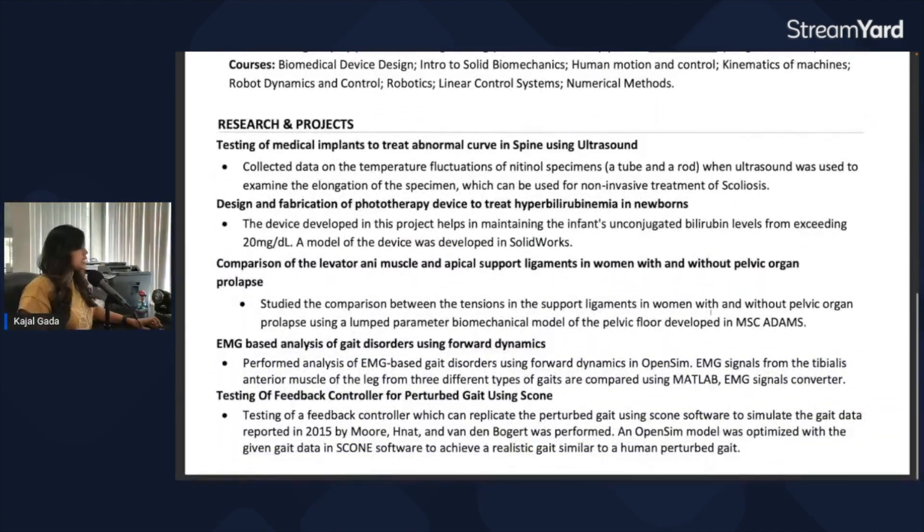A second example of this: you have your project title 'EMG-based Analysis of K-disorder using Forward Dynamics,' and then you've written essentially the same thing again in the first bullet point, which isn't necessary. If you remove that repeated sentence and start directly talking about what you did, you eliminate duplicate information and make the resume more concise and clean.